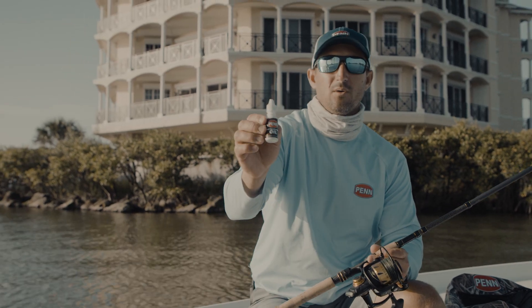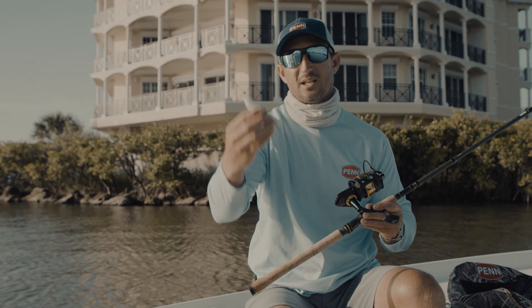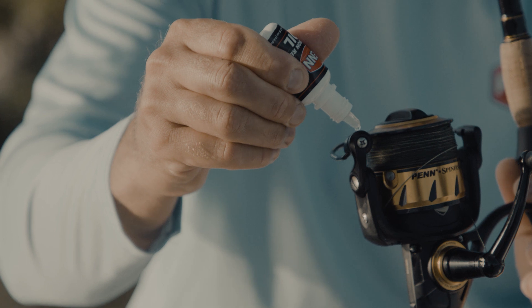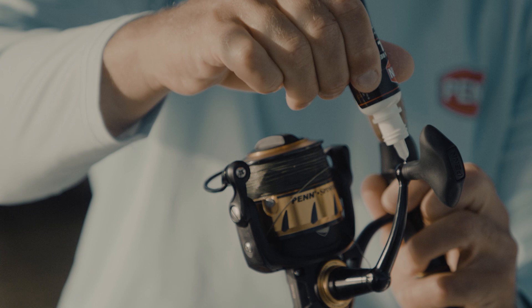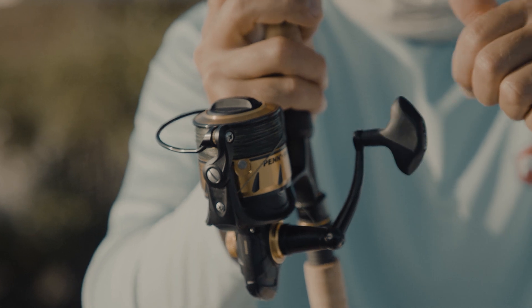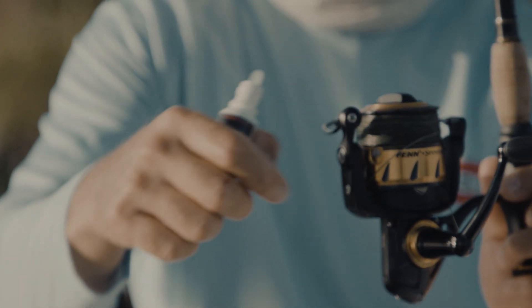Penn makes reel oil and reel grease, and I just keep some Penn oil on the boat. I add just one little drop of Penn oil right there on the roller, just let it soak in — one tiny little drop right there. Let it soak in for a couple of seconds, spin it around, and this will soak into your roller. That's all you need to do.